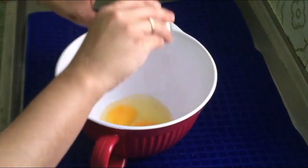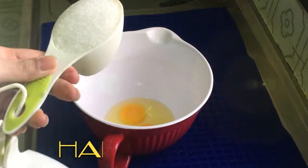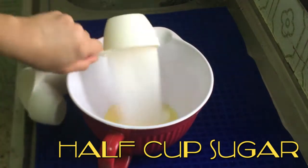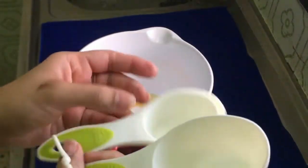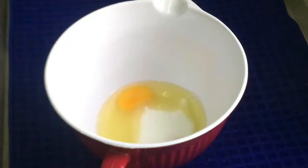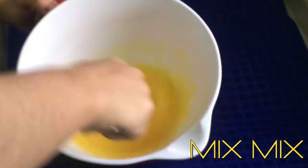I am using two eggs and half a cup of sugar. These measuring cups are very easy to use. They come in 1 cup, 1/2 cup, and 1/4 cup. All three cup sizes are used to measure ingredients for this cake.